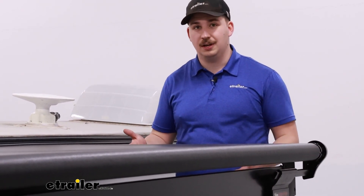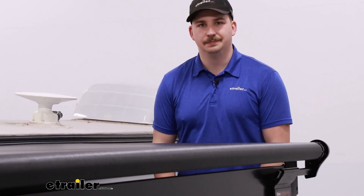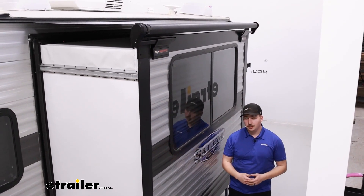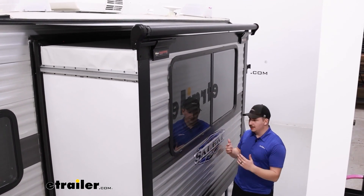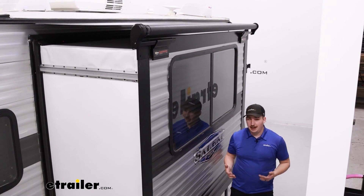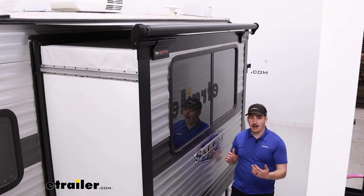With the black one here, it matches our awning on the other side, so I think it's going to be an ideal choice for this camper. The slide topper itself is going to be 7 feet and 7 inches wide with up to 48 inches of projection — that's how much it can extend. With our camper and our slide out here, it fits just fine and we're not even using all of its capacity, so it's more than wide enough to cover the entire slide out.